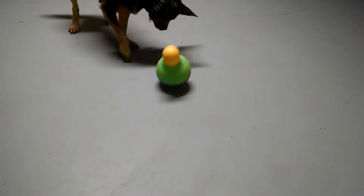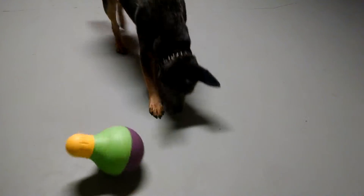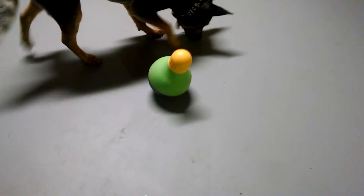So he's learned how to use the wobble ball. This is a pretty big hit because he can really whack it with his feet. It's a pretty durable thing.